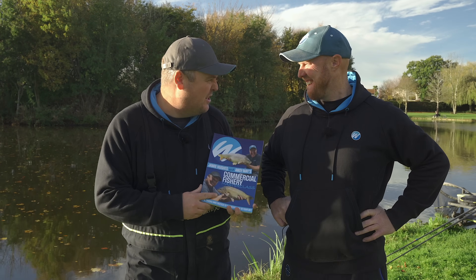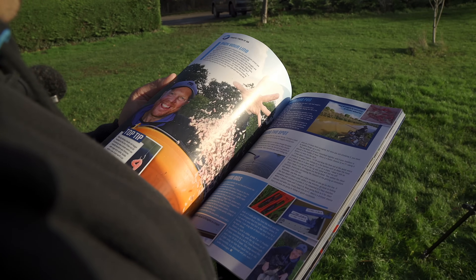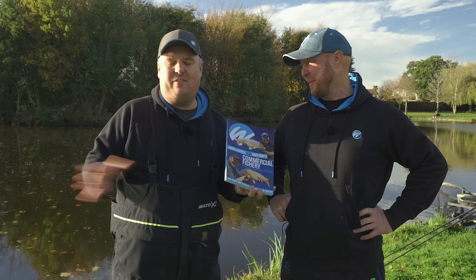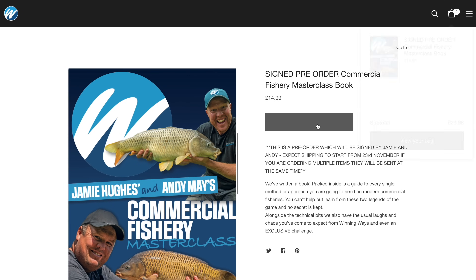Very sorry to interrupt your video watching - we have managed to write a book, which is full of all our very best methods and features and everything else we do on this wonderful subject of fishing. If you haven't had a look already, go and have a look at winningways.shop and buy one for yourself.